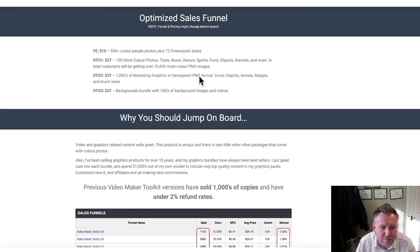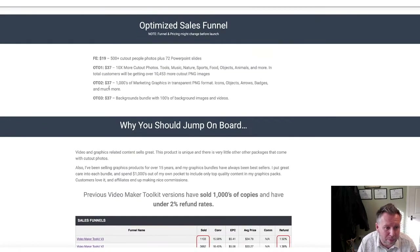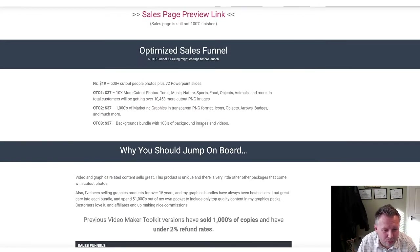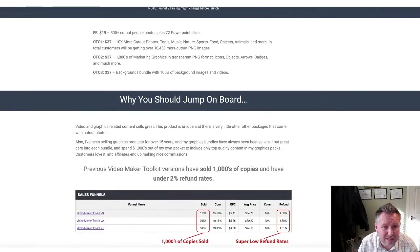OTO2 is thousands of marketing graphics and transport - PNG format, icons, objects, arrows, badges, etc. Now if you are going to be making any sales pages at all, to promote anything for either you or your clients, this kind of stuff is invaluable. OTO3 is a background bundle - hundreds of background images and videos as well, just to really amp it up. So literally just over $100 you can have the full funnel. Definitely the front end is a no-brainer, and I think you'd be absolutely crazy not to buy OTO1 because it's so much more. I really can't see anything I would fail on in that funnel - it's all very, very fairly priced.